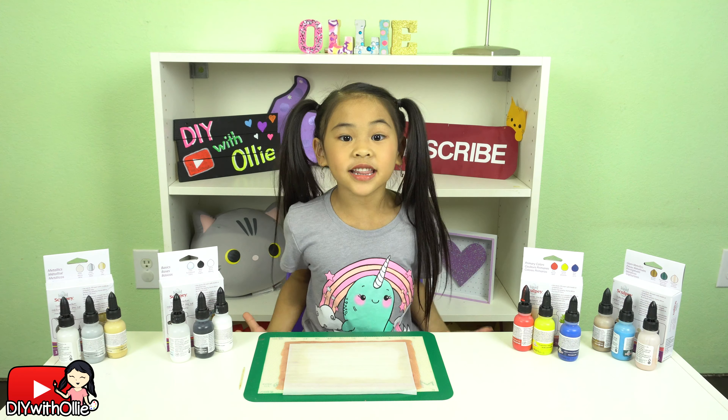These Liquid Sculpey cases make a great present for your friends and family! Use the code to save 20% — keep that in your piggy bank! Comment below what you'd like to make with Sculpey Clay! I'll see you guys next time! Bye!